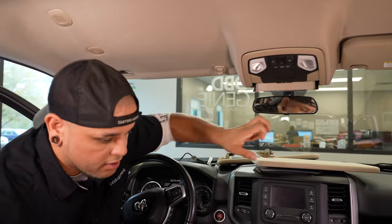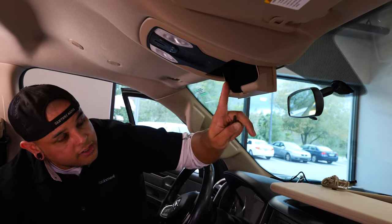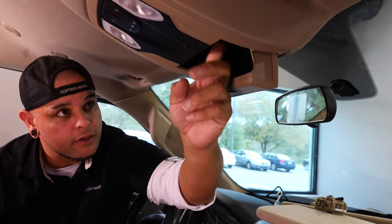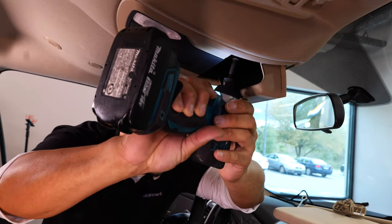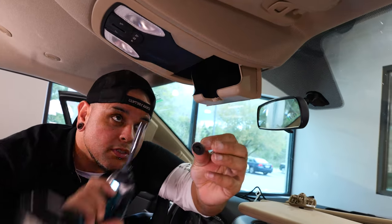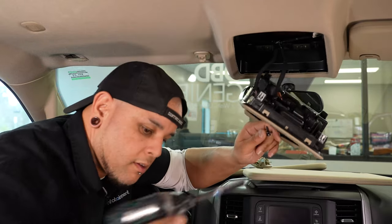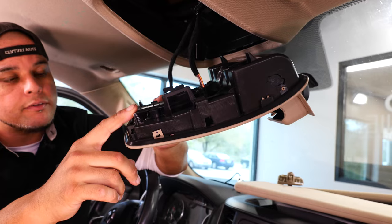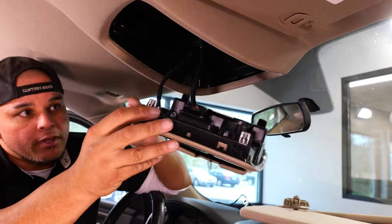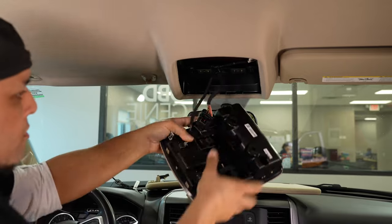To get in there, we've got to drop your overhead console down. Inside of your sunglass holder, you have two 8-millimeter screws holding this on — there's one on either side. The washer is built into those screws. If it's stuck up in there, you've got a couple of clips in the rear — just pop those down and that'll give you access to the wires that you need.